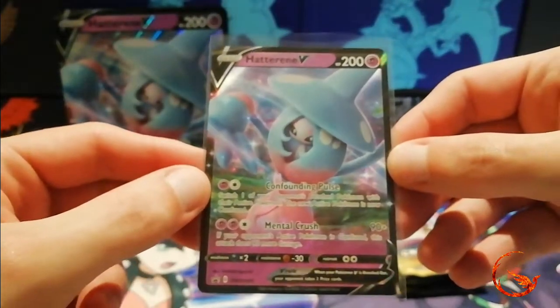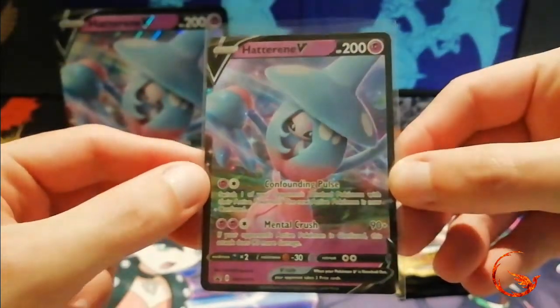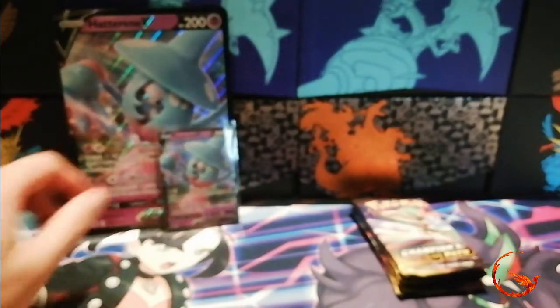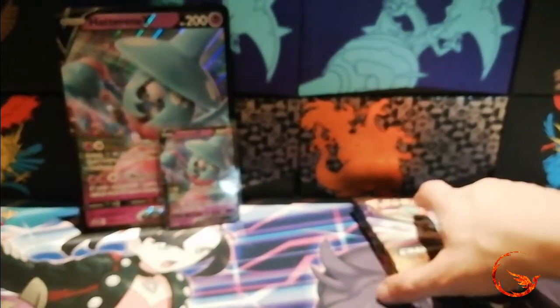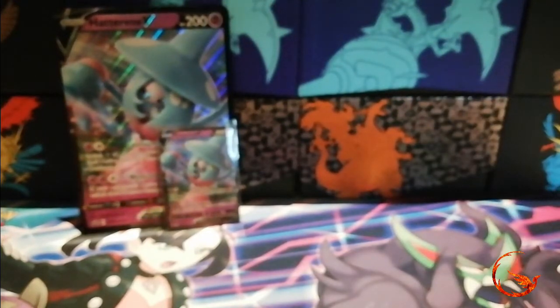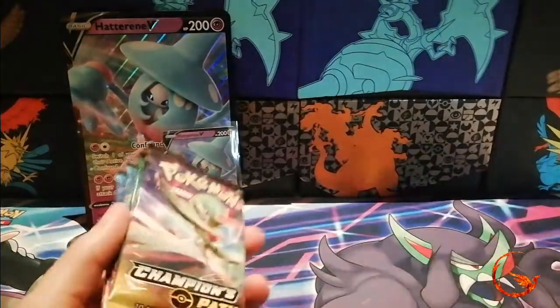A pretty cool looking card. I think Hatterene is probably one of the better designs for Sword and Shield Pokemon, so that's pretty cool — one for the collection. As you might notice, I'm actually using a different playmat today. I'm using the Marnie playmat from the Marnie Super Premium Collection which I opened in a video on Thursday, so go check that out.